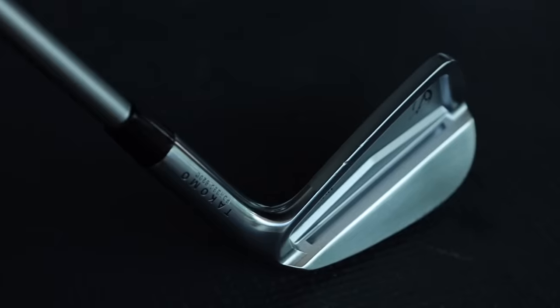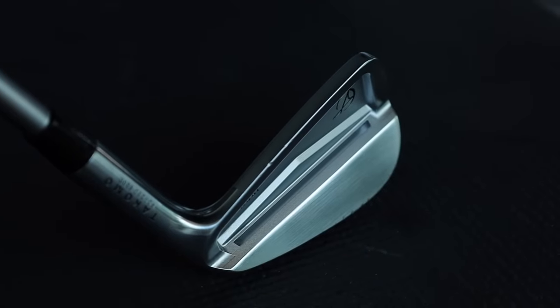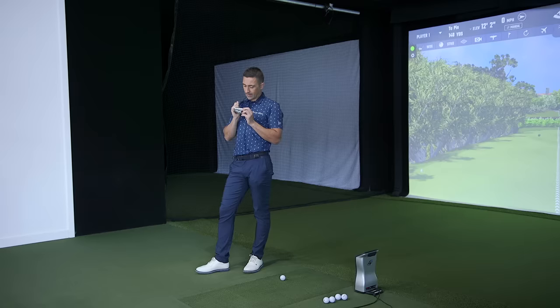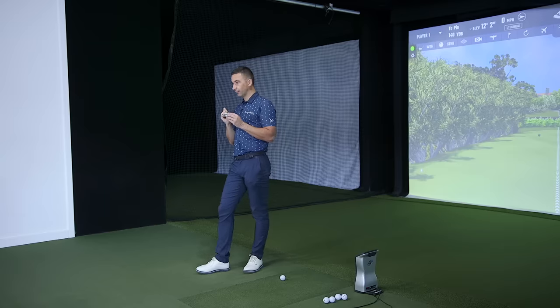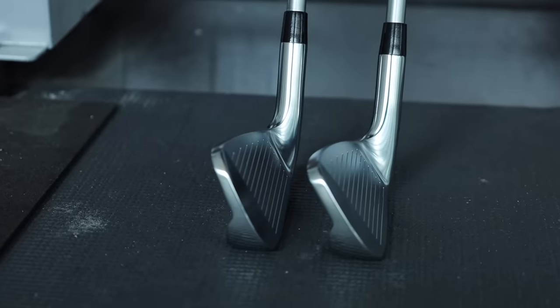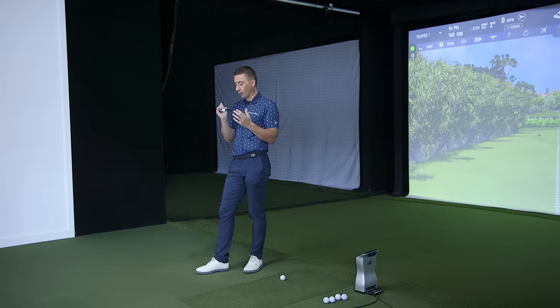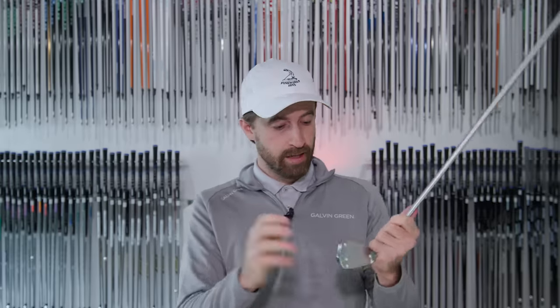Yeah, we've got that undercut cavity which they're saying helps get the center of gravity a bit lower. You were mentioning for a lot of irons in this space that's more of a face flex thing, so we'll see if that helps get a little bit more ball speed off the face. I'm glad they've said that because if the claim was that the undercut is going to enhance ball speed, it's not really deep enough to do that — it doesn't go into the head in the right areas and move towards the face the way you'd want it to. So will it help with lowering the CG? Of course — removing mass higher up will do that, so fair play to them for that.